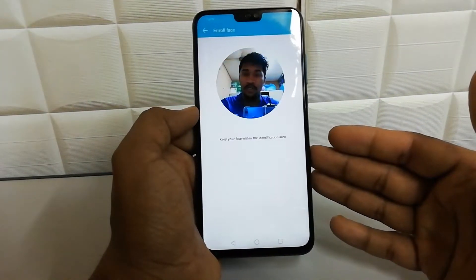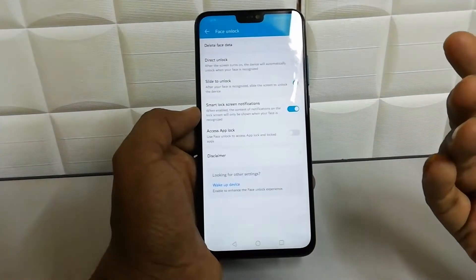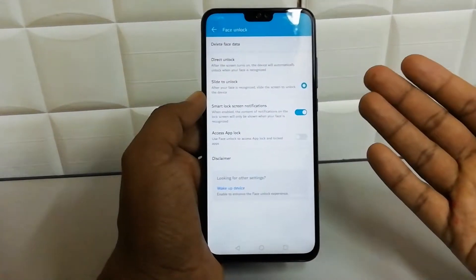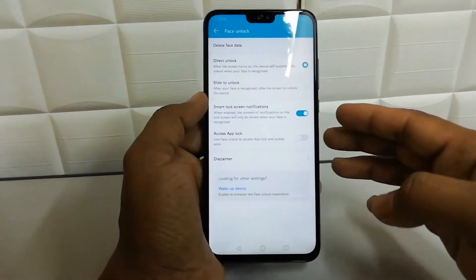It is going to detect your face. The Honor 8X will now recognize your face. Here you can also add slide-to-unlock — when the device detects your face, you have to slide to unlock. I'm not going to do that; I'm going to click on Direct Unlock.